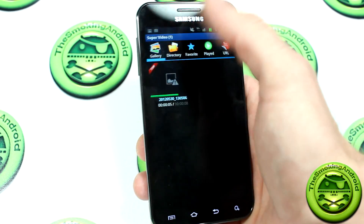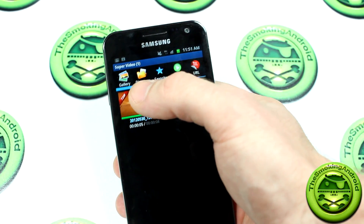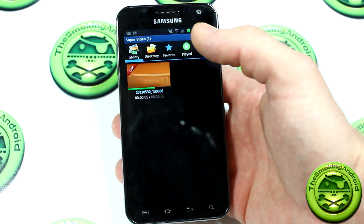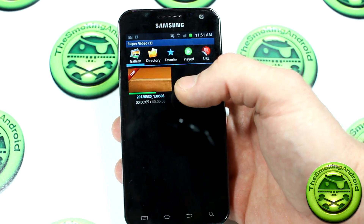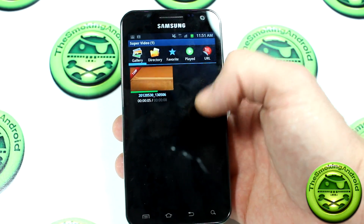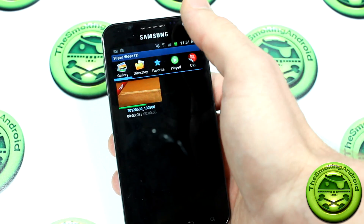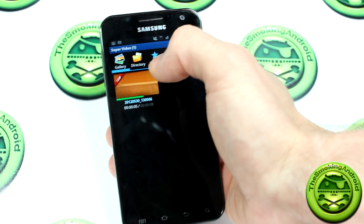So I'll open it up right here. As you can see, we've got a bar with a bunch of icons on the top. This is sort of your library. When you start up the app, it'll give you the option to sort of search for all media-related files — not pictures so much as videos — and it'll ask you if you want to display them as thumbnails in this little library here. So that's gallery. Directory would be sort of like your file manager, so you can sort through your SD card, things like that.